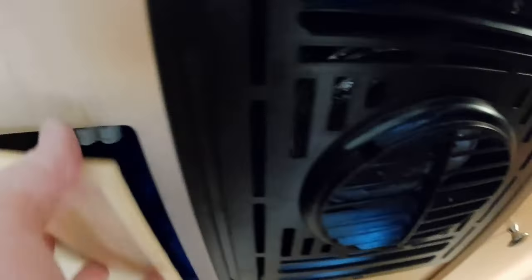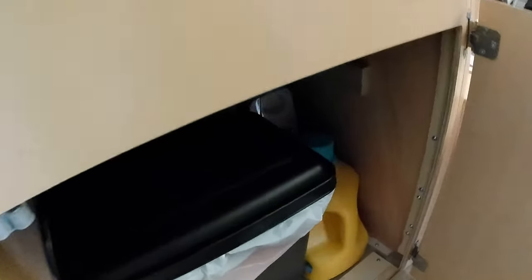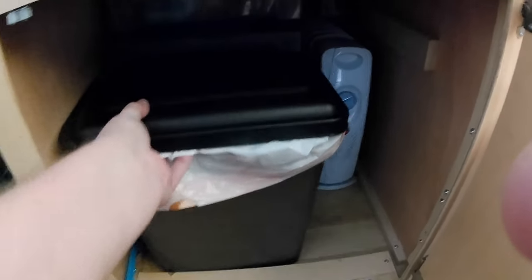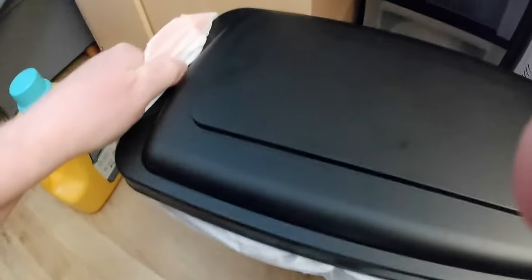In here is the under-sink storage — I keep cleaning supplies and garbage bags in there. There's the furnace. I have a plastic jug for transporting water, a gray water container, and this garbage can. I like it because it's small, it fits in here, and it has a latching lid.